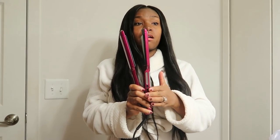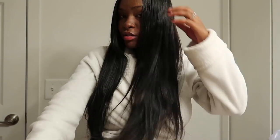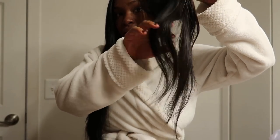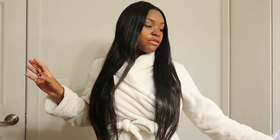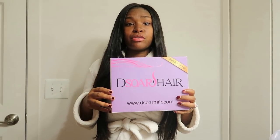I usually turn my flat iron on the max setting, and with some hair it burns out the ends on the highest mode. But with this hair, even on the highest setting, it still has the same texture — still bouncy, still silky, you can still run your fingers through it and the ends aren't dead at all. The links for D-Store Hair will be in the description box below. If you're looking for 100% human hair, good quality, reasonable price, D-Store Hair is the one.